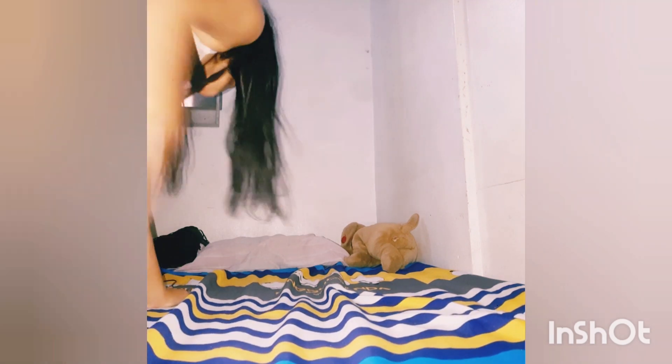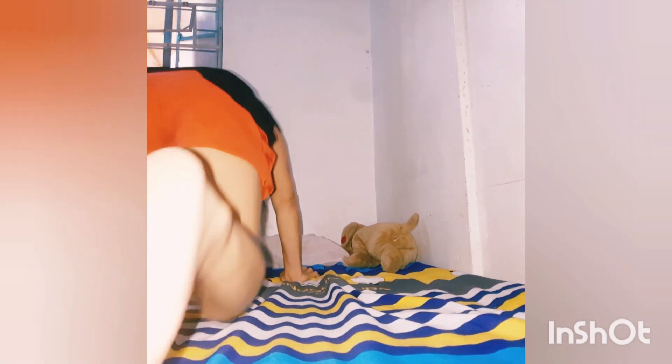So today I'm going to show you upon wake up and stretching. I'm very, very active!